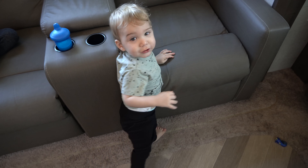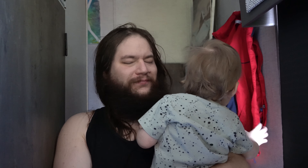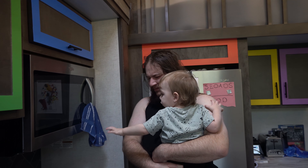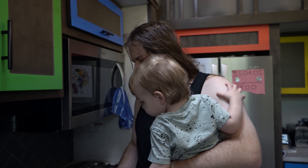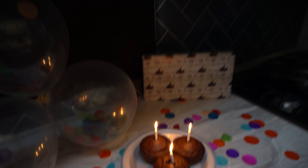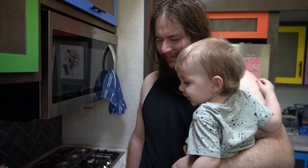Did you make that for Dada? Happy birthday to you. He looks so sleepy still. Theo's ready for you to pick him up — he says happy birthday, Daddy. Tell Daddy, say I love you. Tell Daddy you made him breakfast. I made these muffins for you. Happy birthday to you. Make a wish, Daddy.